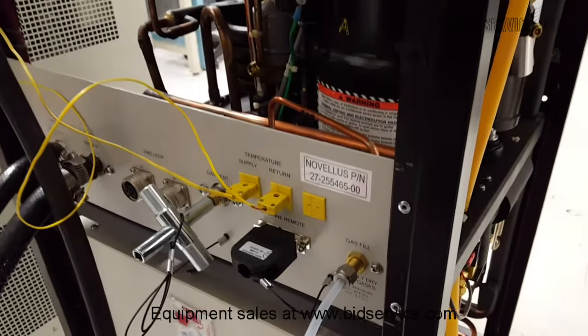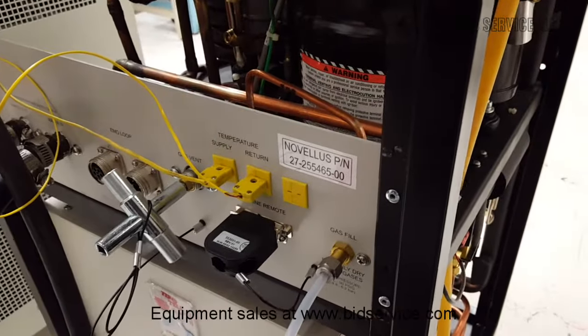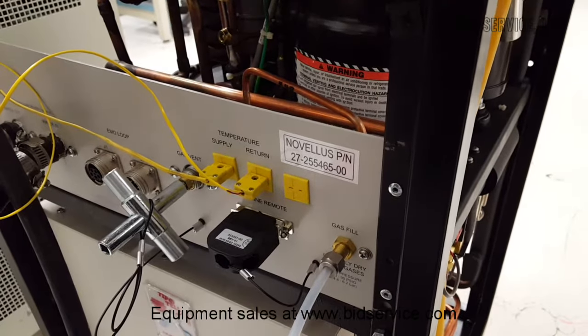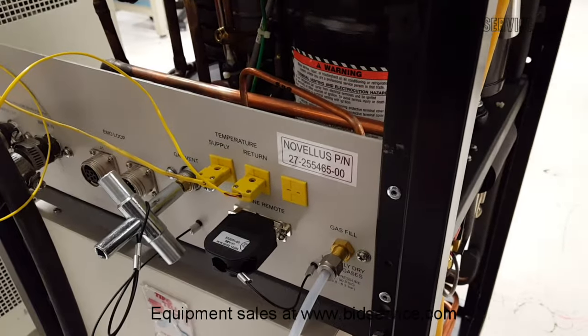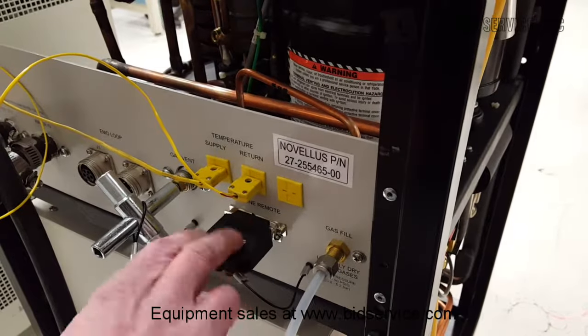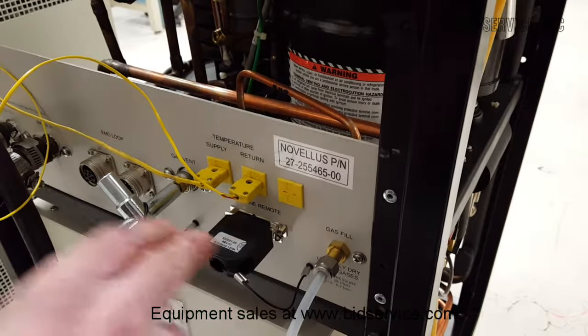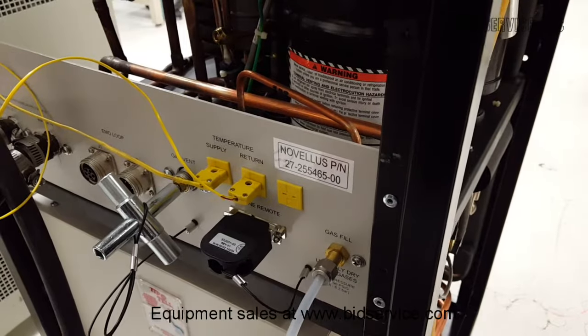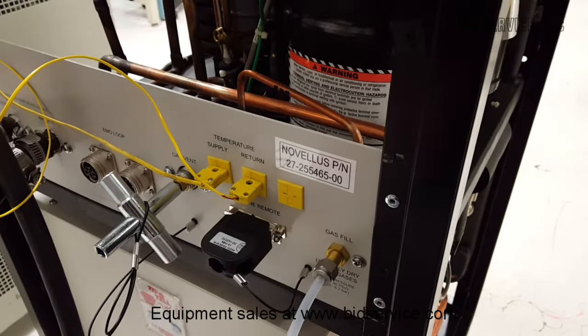This piece of equipment can be controlled remotely from a computer-based software program, or if not using that program, you must have this jumper in place. This jumper allows both compressors — the refrigeration compressor and the gas compressor — to come on automatically by itself.